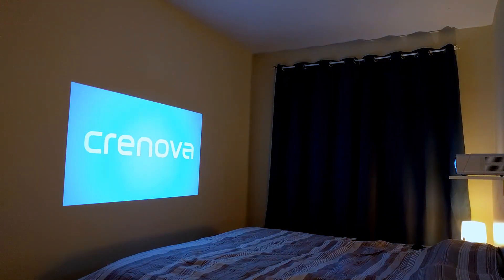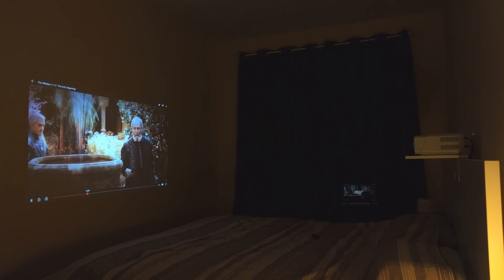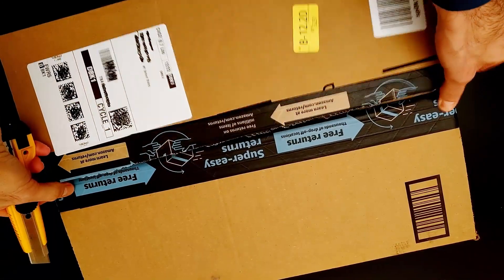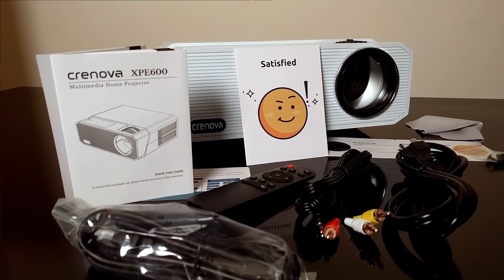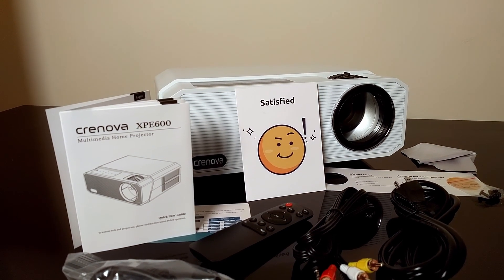There are hundreds of different projectors on Amazon at any price point, so how do you make a decision and why would this one be a better choice than some other projector? If you have good eyesight and have access to full HD content, then you would want a projector with native full HD 1080p resolution, instead of the ones labeled with just '1080p supported.' This is the Crunova XPE600, a home movie projector with native full HD 1080p resolution.